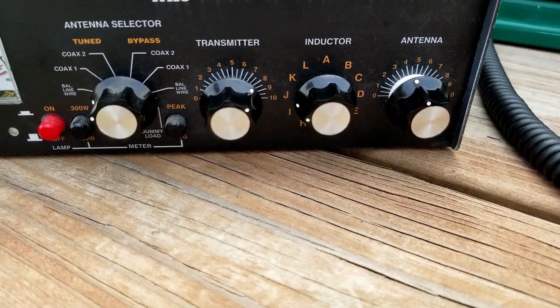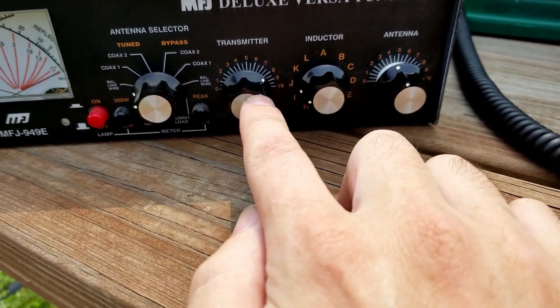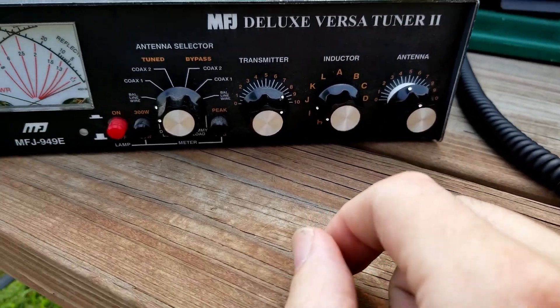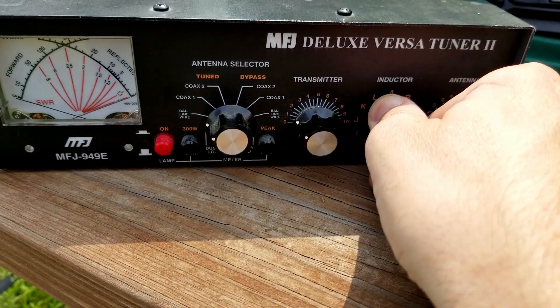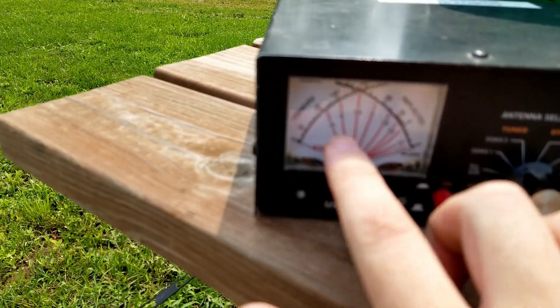My first mistake as a brand new ham was not reading where the needles cross. I was trying to get one needle to move somewhere, and the only one moving was the other one, and I didn't have enough knowledge to know what was going on. Now I'm a couple of years into this and I know what's going on. What you would do is get it all tuned up with your antenna and then write down the settings in a notebook — I wanted at 7.5 and J and 4.